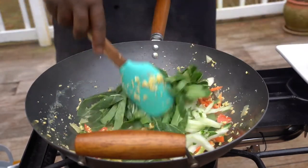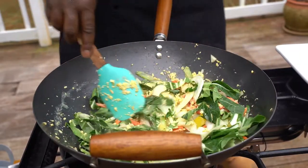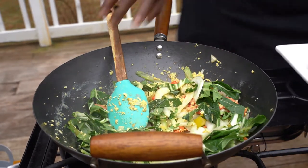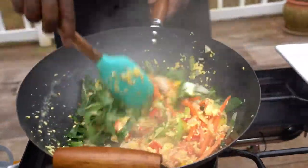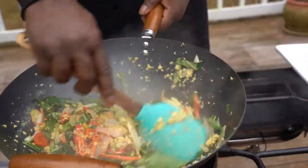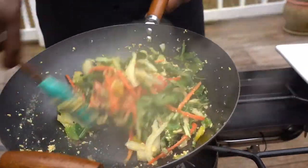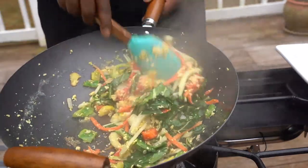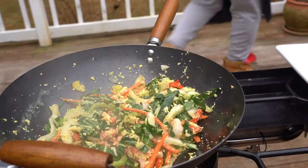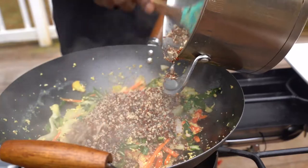We're gonna add your bok choy and a little bit more sesame oil. I'd usually give it a quick flip but we won't do that today. Look how good that looks — look how delicious. Once you add the bok choy in there, you add your quinoa right in there.